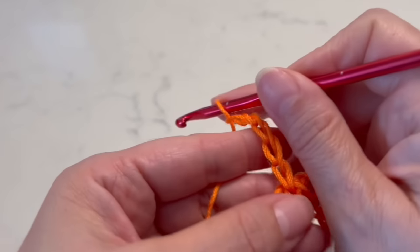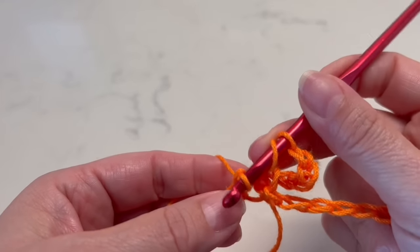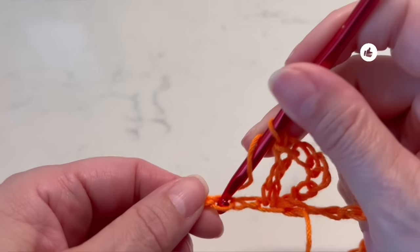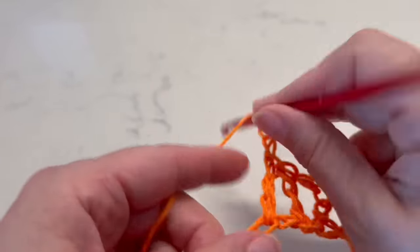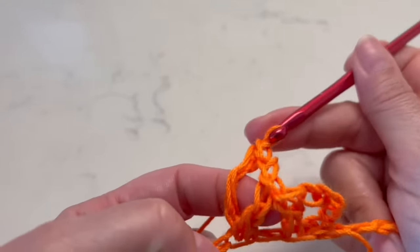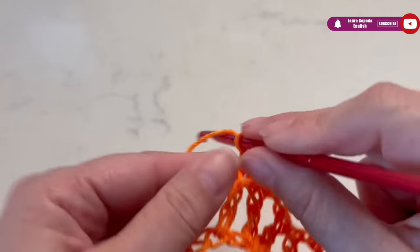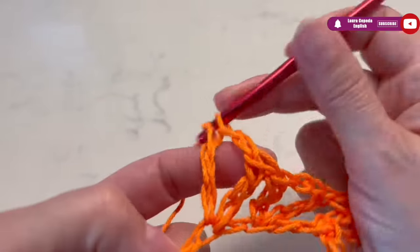We will go up first with five chains, then yarn over, take one, take two, and the last two — so here we have the first V. In the same space again, yarn over, skip one, and in the second one we are going to make a double crochet, then two chains, yarn over, in the same space a double crochet — that's three double crochets. Skip one, yarn over, and in the next space again a V. We are going to make three segments of three V's together.